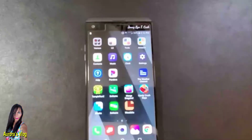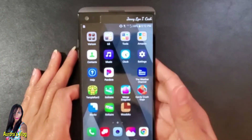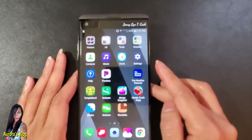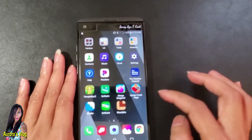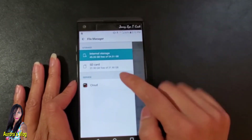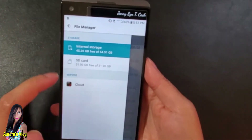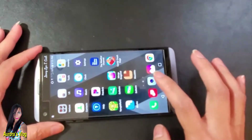To see if the cell phone has recognized the SD card, you can go to the file manager. For the LGV20, go to Tools, click File Manager, then click the three lines. There it is — you have the internal storage gigabytes listed and you also have the SD card shown.